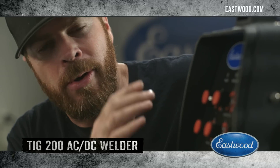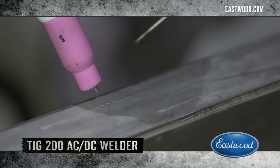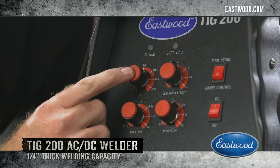These knobs are where all the flexibility comes from. You've got a knob for pre and post flow, and that determines how long the argon is going to come out of that torch before the arc starts and after you release the trigger. Moving over here, that's the amperage knob — that sets the power of the machine.